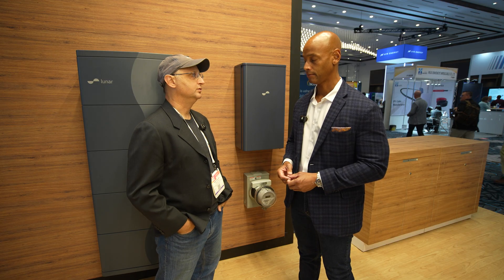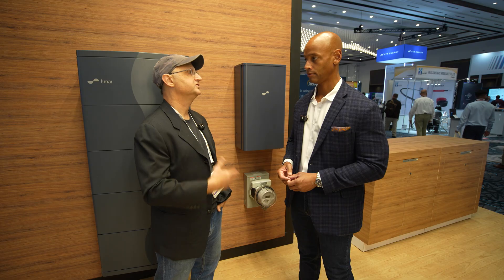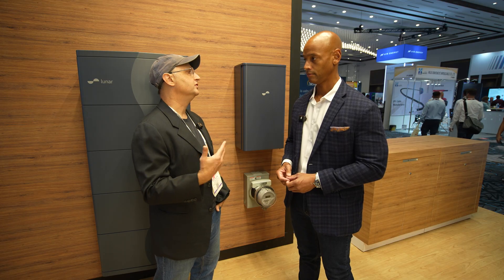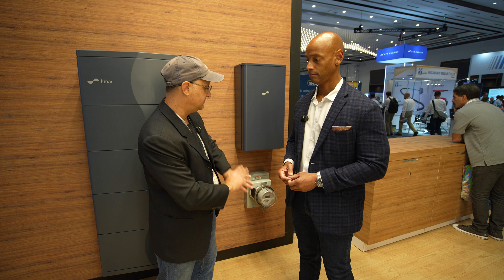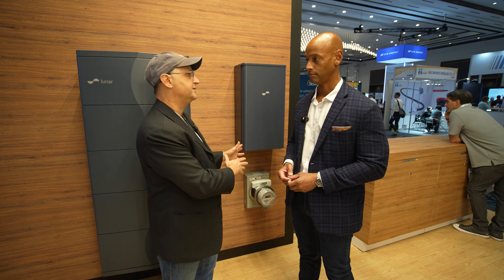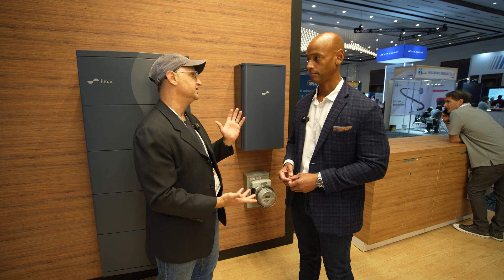That's correct — we still sell that product. We move a lot of it in places where you still have net energy metering 1.0-style models where people don't want to do line-side taps, or they want to be able to do it very quickly without having to look at any of the wiring in the service panel in the basement of the house on the East Coast, and even on the West Coast in some cases where the service panel is very undersized.